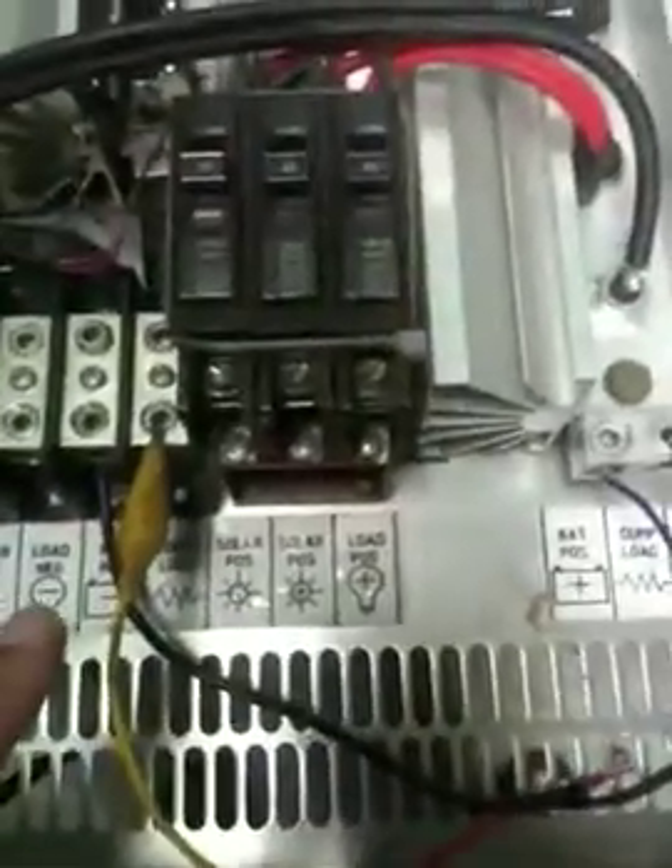And the output is straightforward — battery positive on this side and negative on this side here.